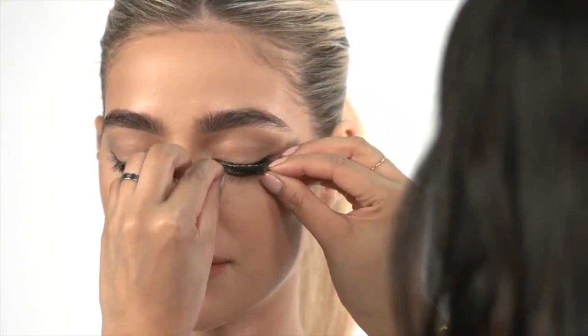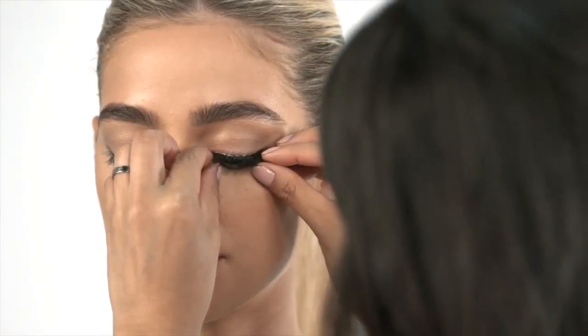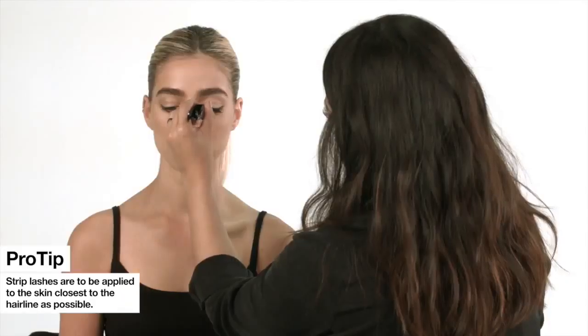Apply lashes. Secure the lash band by pressing onto the lash line using your fingers or lash applicator. Strip lashes are to be applied to the skin closest to the hairline as possible.